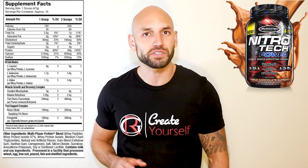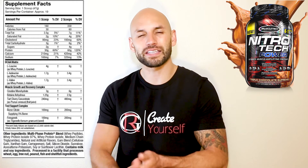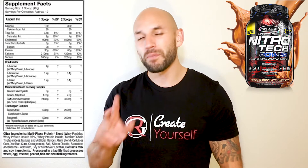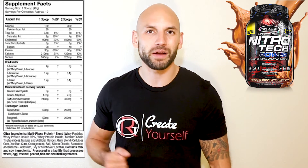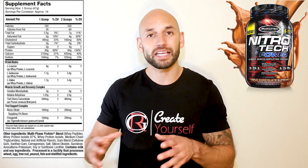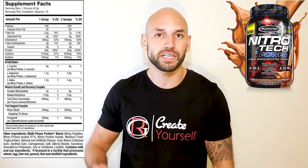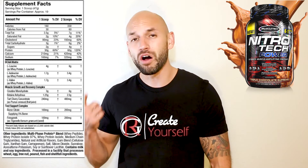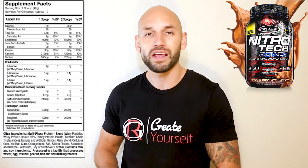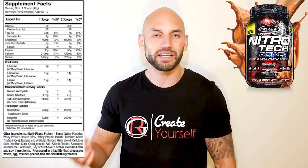They also put in creatine monohydrate — you get six grams per serving, which will obviously help build muscle. MuscleTech even added testosterone-boosting ingredients like fenugreek and boron citrate. Both of those ingredients have some research backing their ability to increase testosterone levels. So you get 60 grams of protein, six grams of creatine, testosterone-boosting ingredients, betaine, and more muscle-building compounds.